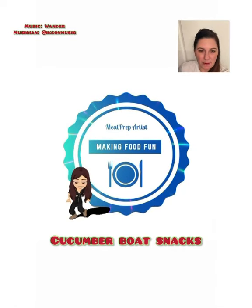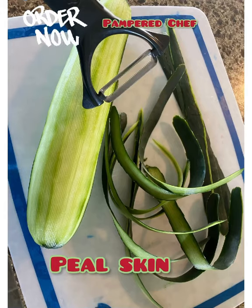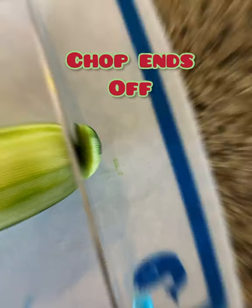Hey everybody, welcome back to the Meal Prep Artist Channel. I am Daniil. These are amazing healthy snacks.